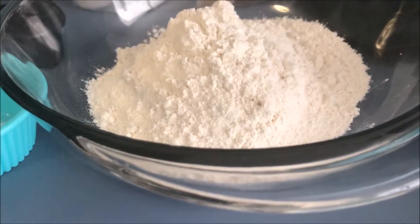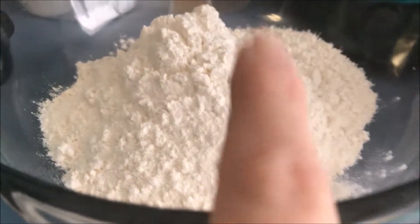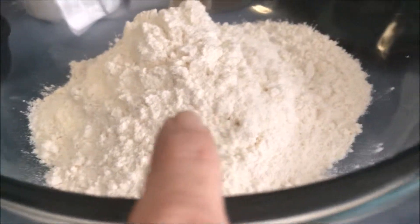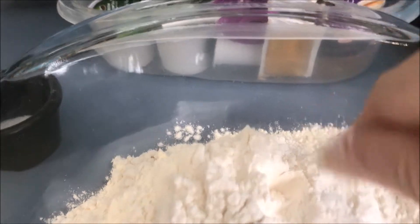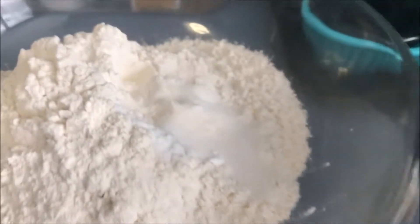We're going to make the crust for the date bars. This is one and three-quarter cups of flour. We're going to add a half a teaspoon of baking soda and a half a teaspoon of salt, and we're going to give this a stir.